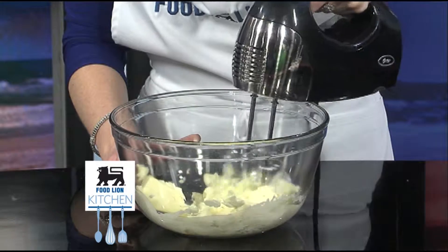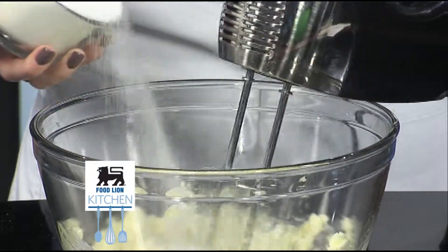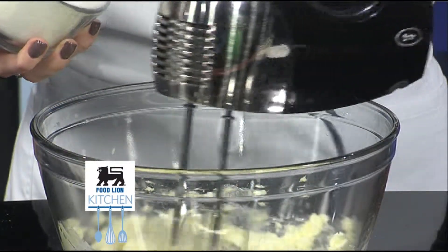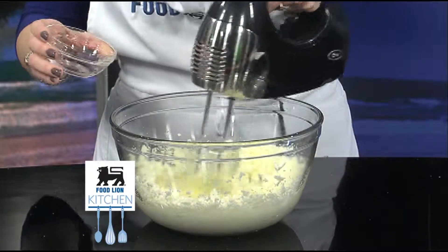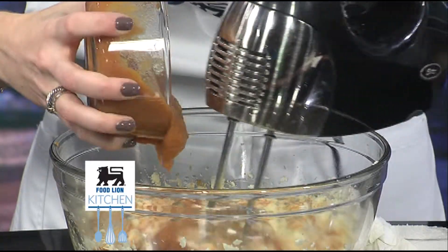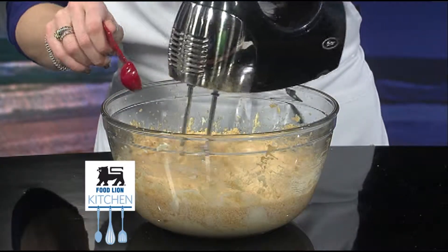In a separate bowl, take one cup of softened Food Lion butter and beat with an electric mixer on medium speed. Slowly add one and a half cups of Food Lion sugar and beat on high speed until light and fluffy. Next, add three eggs, one at a time, with the electric mixer on a low speed until combined. Add one can of mashed sweet potatoes and a half teaspoon of Food Lion vanilla. Continue to beat the batter until it's combined and thick.